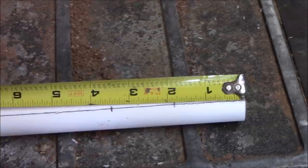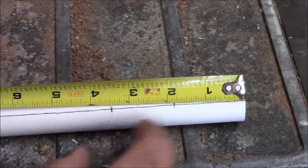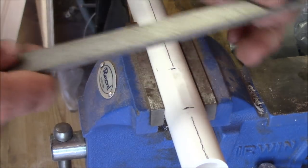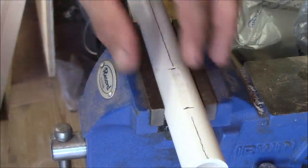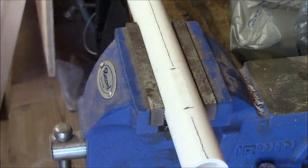Our next step is to mark a line at one and seven-eighths inches from this end, and then at three and a half inches. This is going to be where our sound is made. Now we're going to take our flat file, keep it flat, and file in between the two lines we just marked. We want to keep filing it down flat until we have a little less than half an inch — about seven-sixteenths would be great.